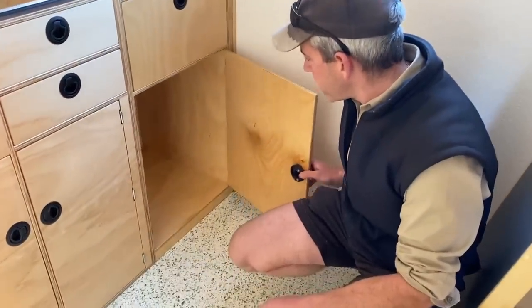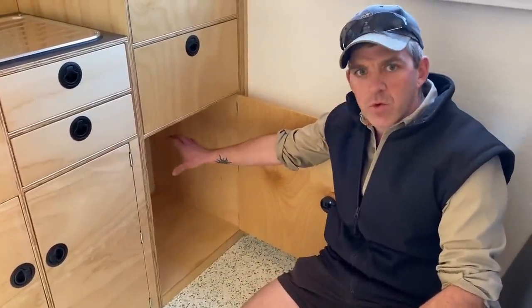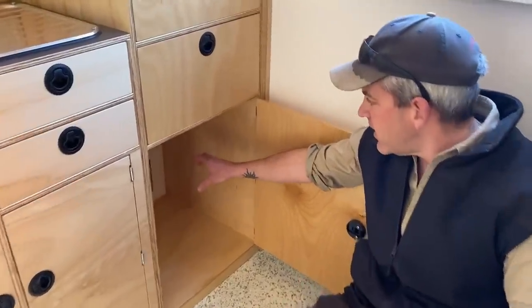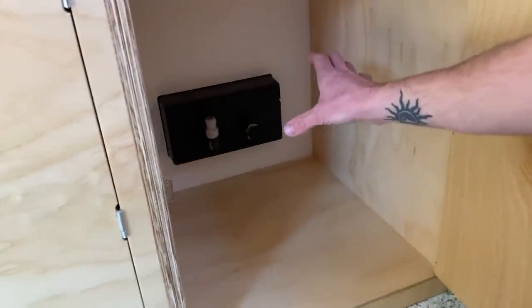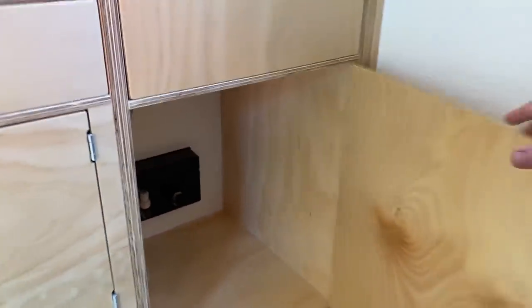Down the bottom there's another cupboard, same as the one at the top. You can see there's a water hub in here — that was already in the van, so we just fitted the cabinets around it.